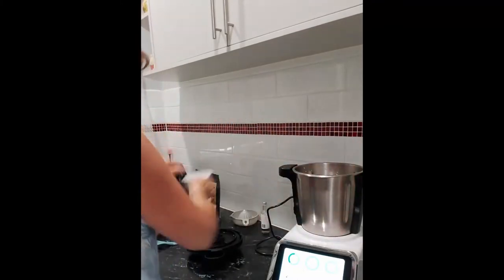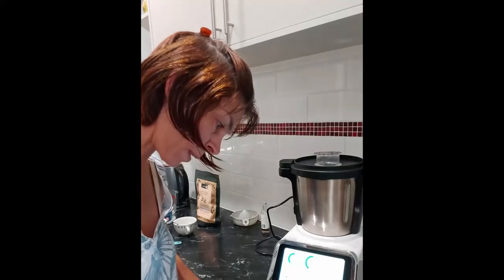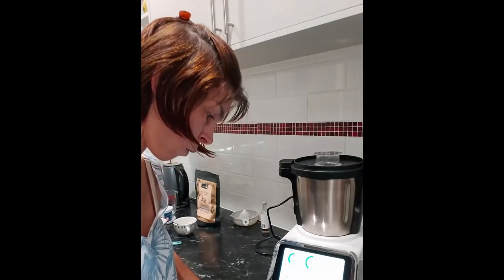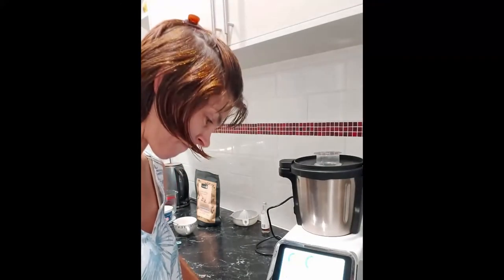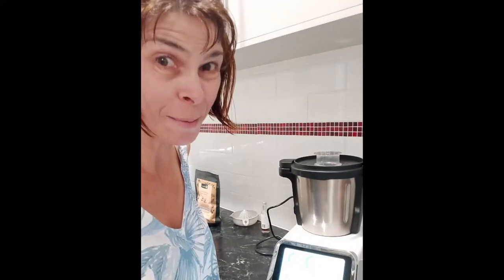Make sure you get it all in there. Pop the lid on and we are going to process that for one minute on speed 4 until smooth. Now it's just a waiting game — that's going to be our cheesecake. When it comes out we're going to pop it on our base and put it back in the fridge for at least six hours, but I'm going to do mine overnight since I don't need it until tomorrow. You can serve it with fresh fruit of your choice or whatever you'd like.